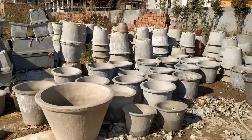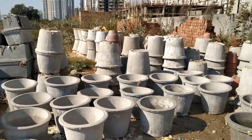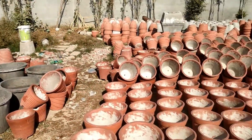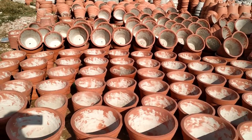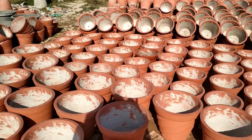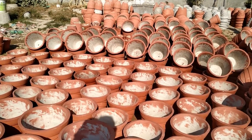These are without paint right now. Look, they have painted ones too — all 40-50 and 20 rupees. This is a great deal.